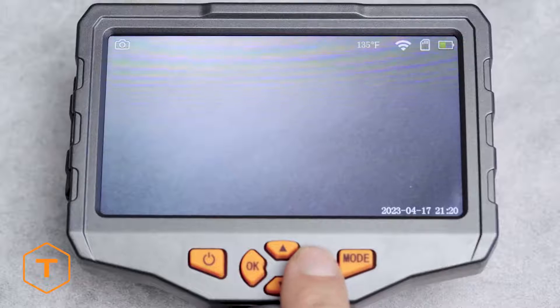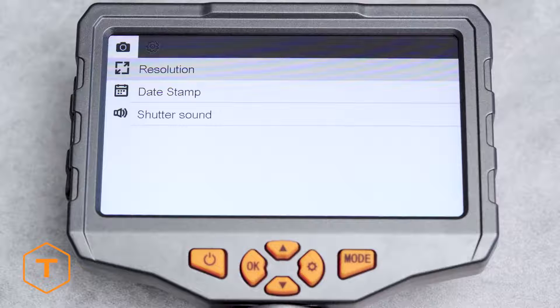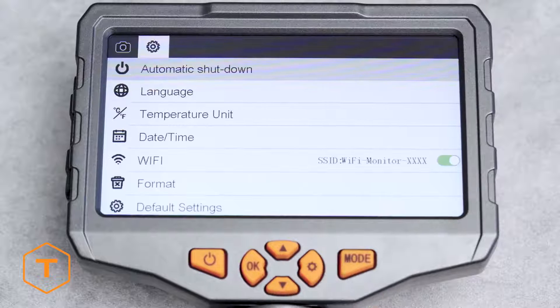If you want to adjust the settings on your device, click the settings button to see changes that can be made to the resolution, date stamp, and audio. Click settings again to go to the second menu page with adjustments for auto power off, language, date, time, Wi-Fi, format, default settings, and version information.